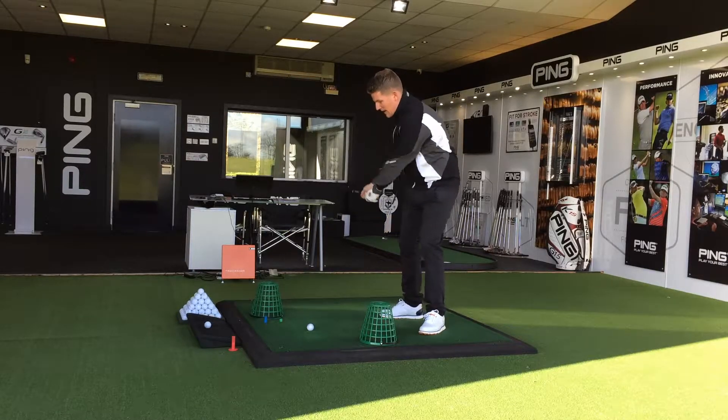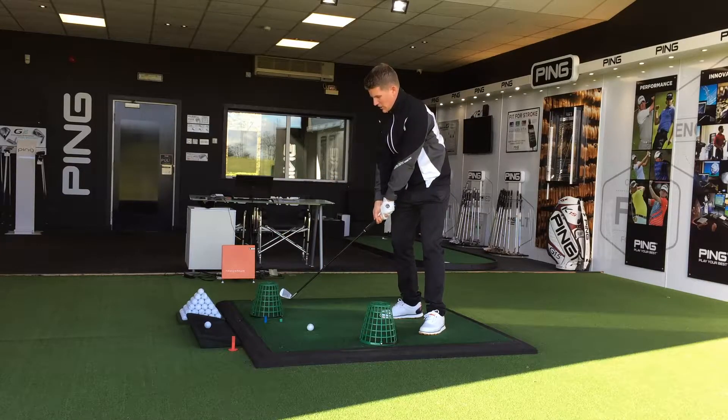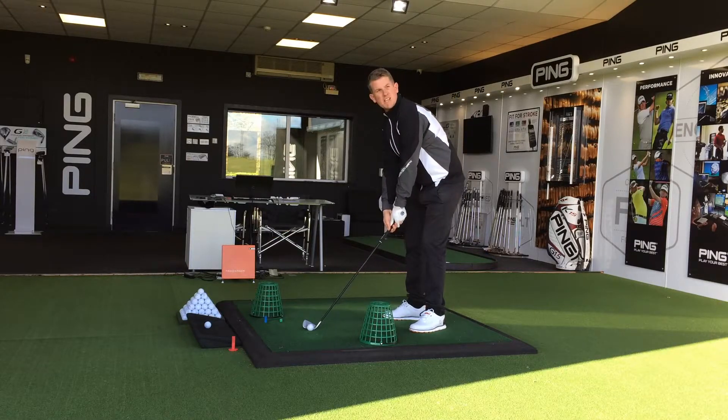This is going to help people with an out-to-in club path, or somebody that struggles with a slide. If you're going to come out to in, you're going to click the first one and you'll definitely click the second one. So this is going to help you swing a little bit more from the inside.